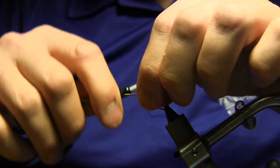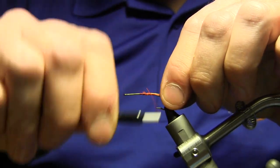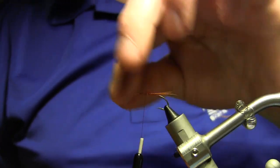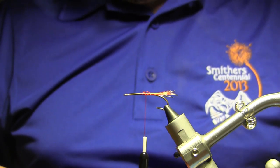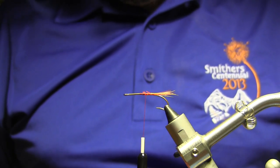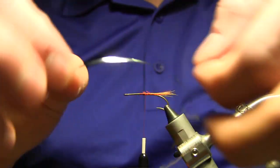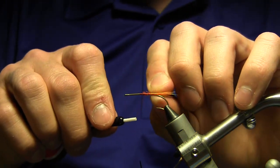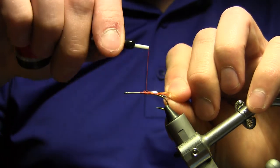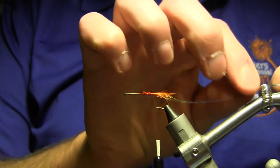This is going to be a chenille-bodied fly — remember I was saying these are older patterns, so yes, we're going to be using chenille. We're going to have a silver tinsel rib on this fly. When I do the rib, I like to tie it to the side I want facing down — this material is silver on one side, gold on the other. So I'm going to tie it silver side down, and when I do my first turn, it will flip over and be silver side up. Catch that in and tie it back down, then we'll tie in our chenille.